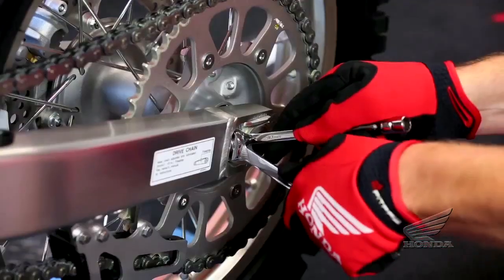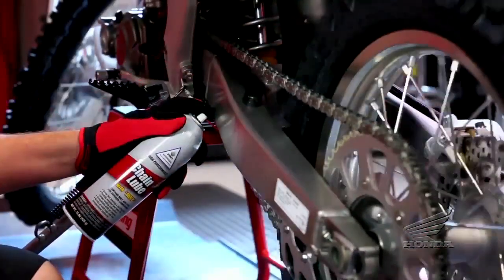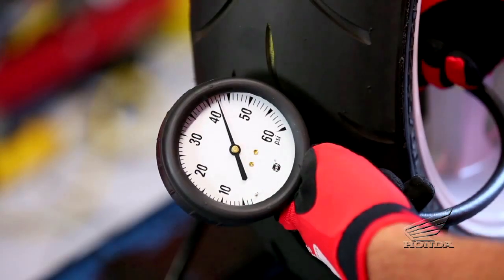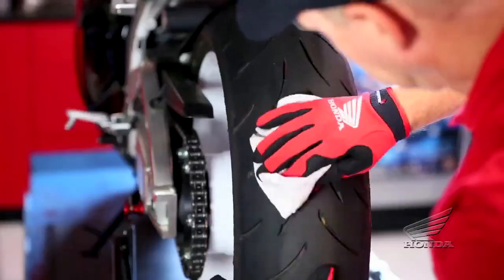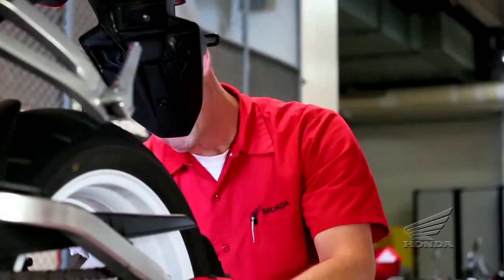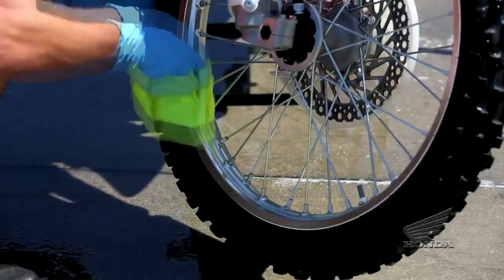If your bike has a chain final drive, adjust the chain as needed, then apply a good chain lube such as Pro Honda Chain Lube. Also, check the air pressure in the tires with a good gauge and add air as needed. Inspect the tread for wear and look closely for nails, embedded objects, cuts, and other types of damage. Spin the wheels or roll your bike so you can inspect the entire tire surface, and check the condition of the wheels too.